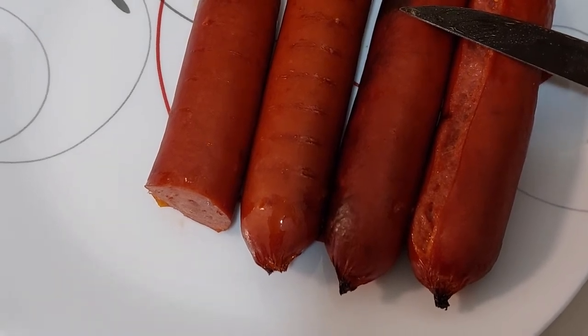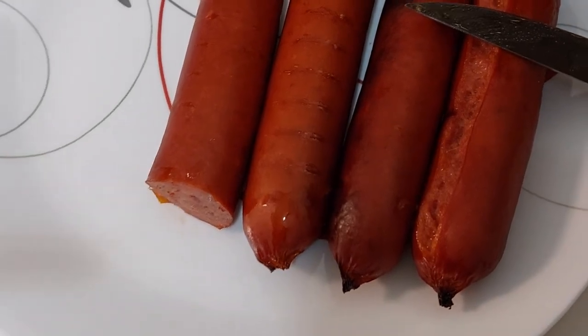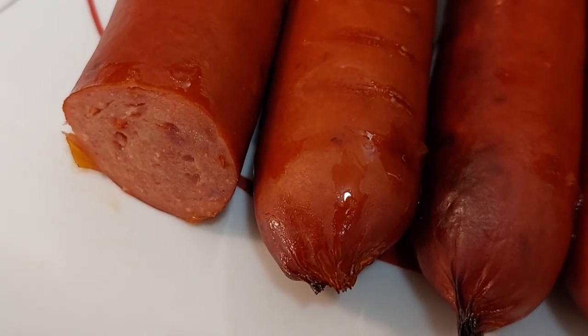I don't know if I'd call these hot, but then again I have a high spice tolerance. I'd buy these again. Pretty good job, Bar-S. There's definitely some spice there.